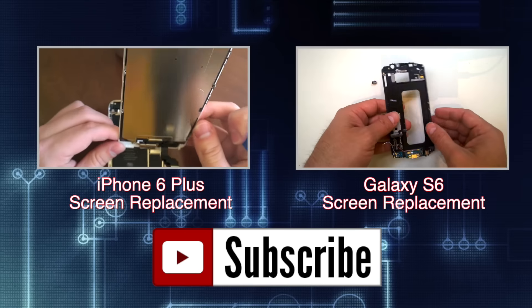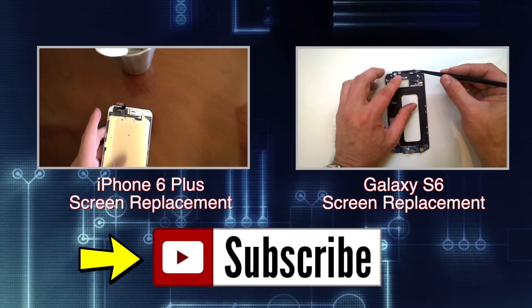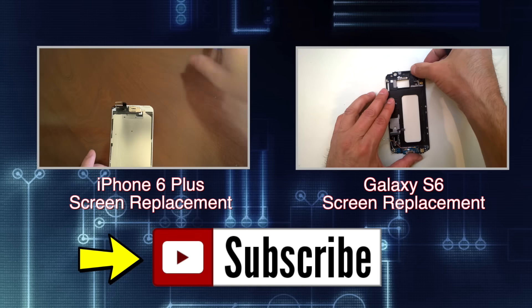If you found the video helpful, like it, share it, check out my channel for more tutorials and product reviews. And most of all, remember to hit the subscribe button. Feel free to leave your feedback in the comments section. Thanks for watching.